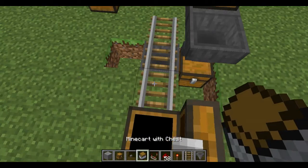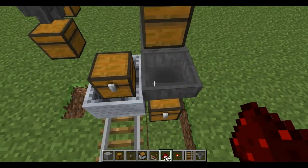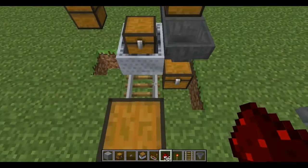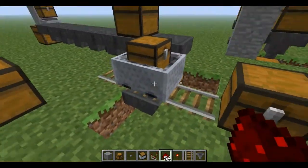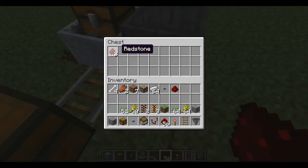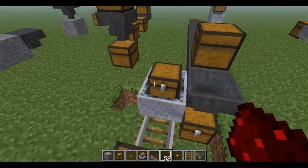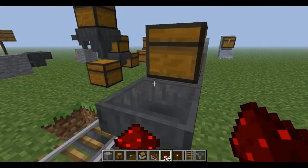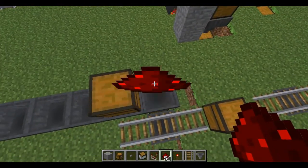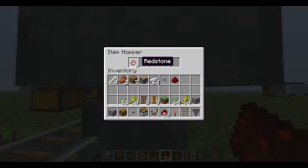I also forgot to show you something. With the minecart chest or minecart hopper, you can transfer things into it from the side. You have a hopper on the side of the track pointing towards the track — that transfers into the minecart, which gets sucked out from that hopper and put in here. And you might think it'll just go down into a chest below it, but like I showed before, it will not — it'll just stay inside the item hopper.